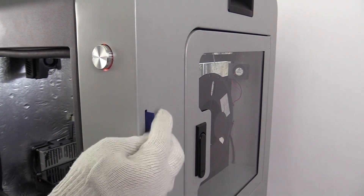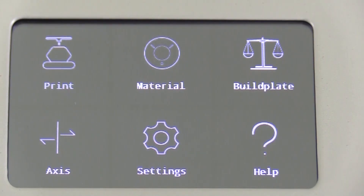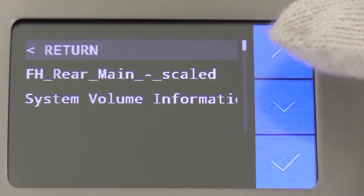To start printing, first insert the SD card in the slot located in the right side of the machine. Then select the file you wish to print.